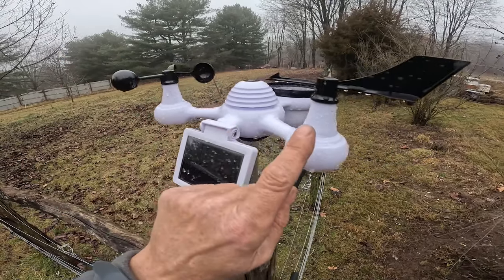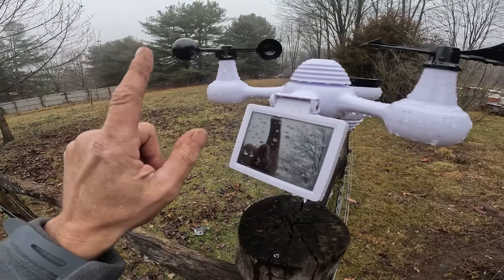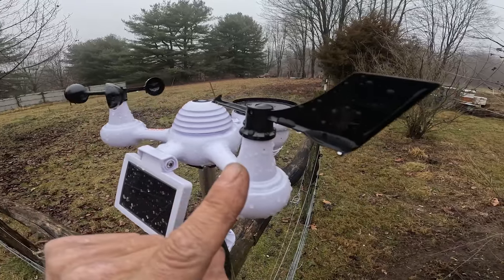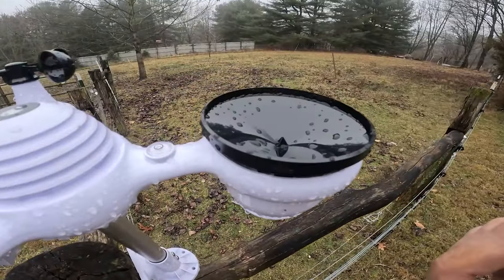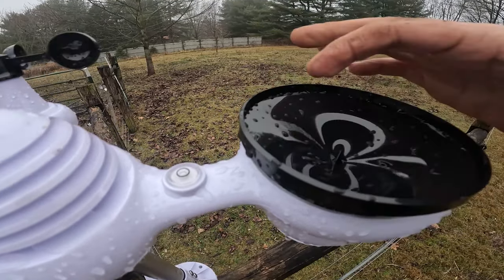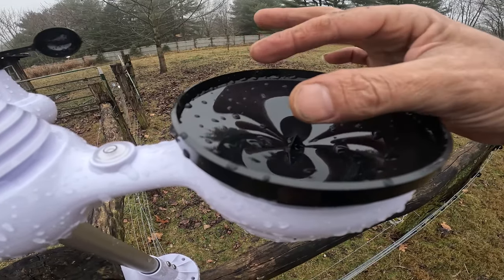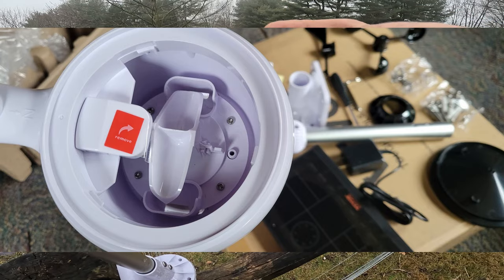Make sure you pay attention to which propeller goes where. This one is your wind gauge — it measures the speed of the wind — and this one is your directional gauge, which tells you the direction. This device here is for rainfall, and when you get it, down inside there's a little piece that has tape on it. You want to make sure you remove that piece of tape — there's a small device in there that needs to rock back and forth as the water trickles through.